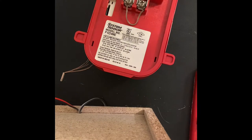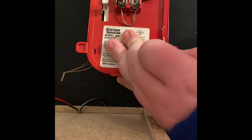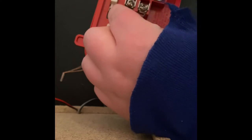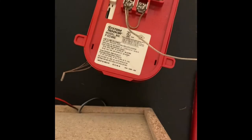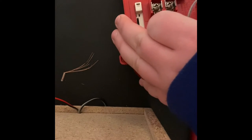Take your negative wire and put it in here, then take your positive wire and put it in here.